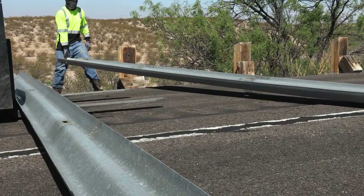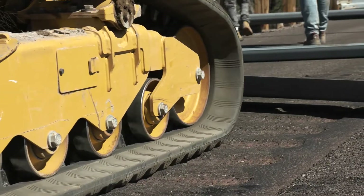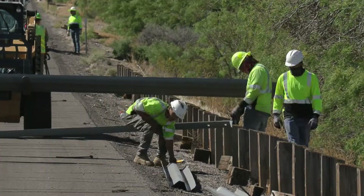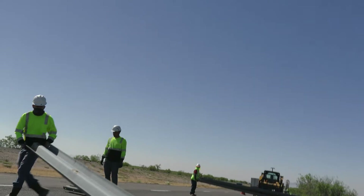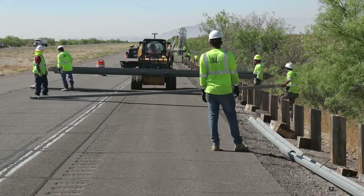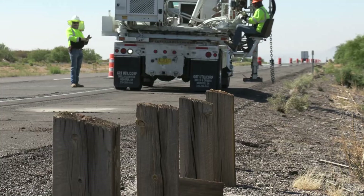When they come to install the guardrail, if they need to bring it in closer to the roadway or if they need to put a pad so they can drive in the metal posts, that's what they'll be doing at a later date. The reason being, it's just more strength with the steel than it is with the wood.